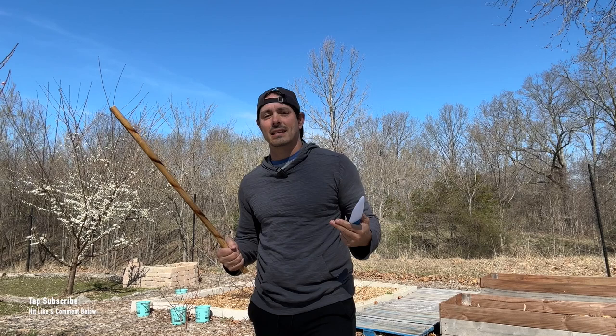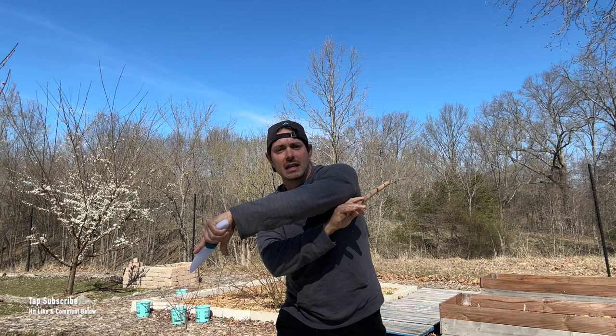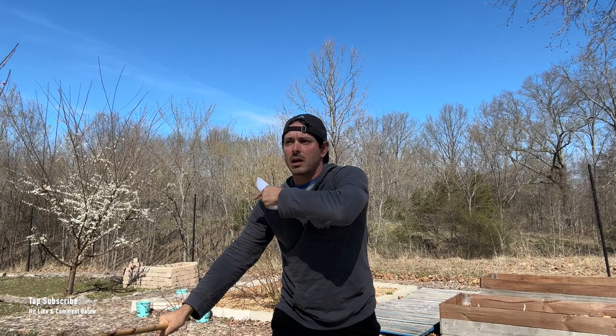The second drill for our basic Espada y Daga is the passing Daga. From here, we're going to strike an angle one with the long weapon, then we're going to thrust through with the short weapon. Now my stick is underneath my left armpit. Then I'm going to strike my angle two, and then come out either with a jabbing type of strike or with a thrust. You can play around with both of those.